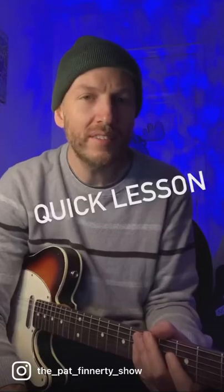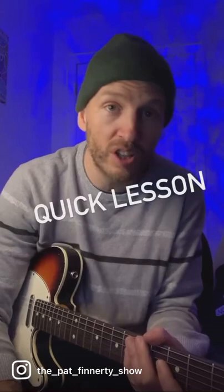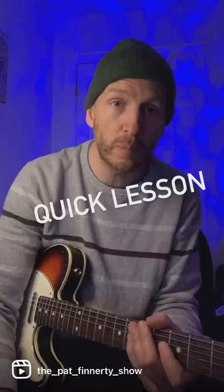Quick lesson. 'Something' by the Beatles features a famous guitar harmony played by Paul and George, where they harmonize each other in thirds. But you don't have to have another guitar player — you can actually just play double stops and do the lick by yourself.